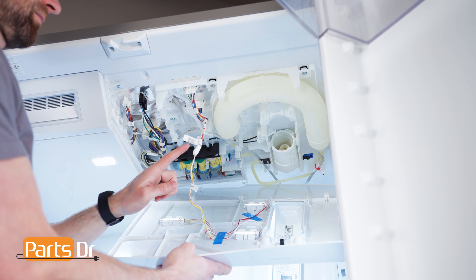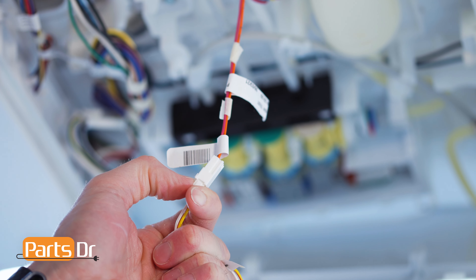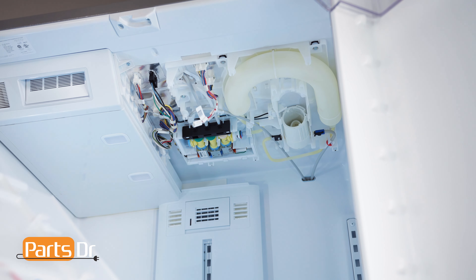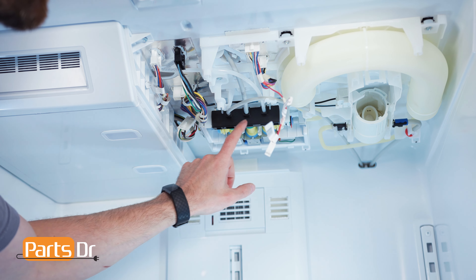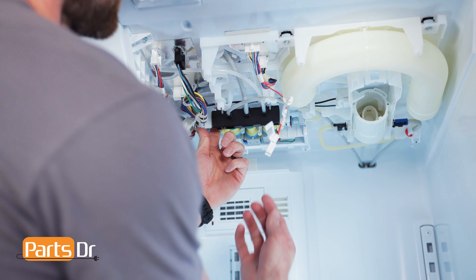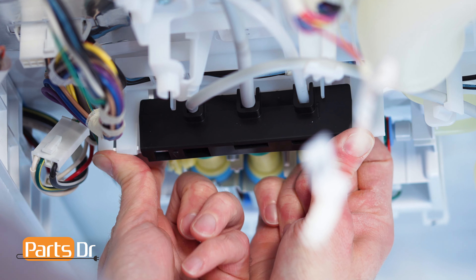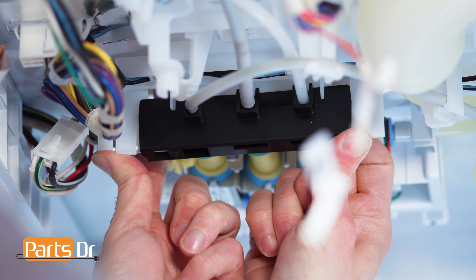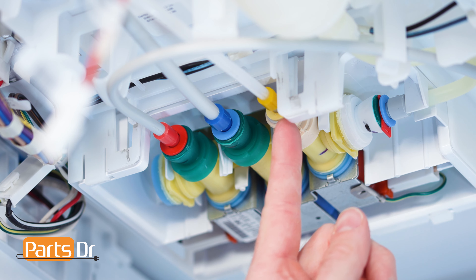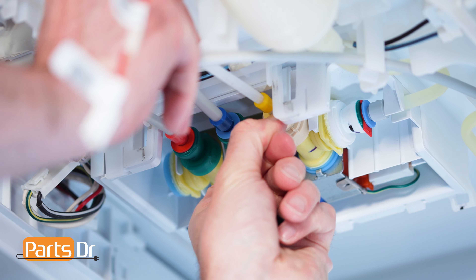Next, disconnect the electrical connector by depressing the locking tab. Then, remove the black waterline retaining clip by placing your fingers on the back side and pulling out and down to release the locking tabs. Disconnect the yellow waterline by pushing the retaining collar in while pulling the line out. This may be difficult.